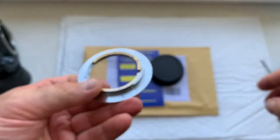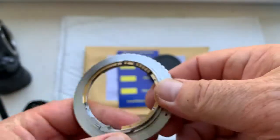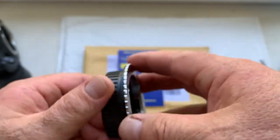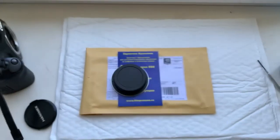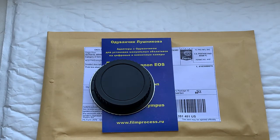Remove the adapter from the lens. Now I'll package your adapter and send it to you today. Thank you for your purchase and thank you for your attention.